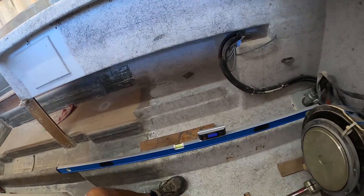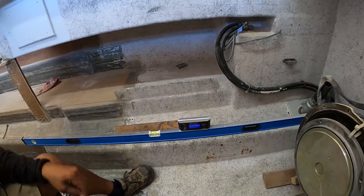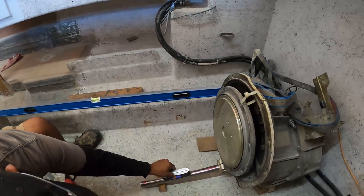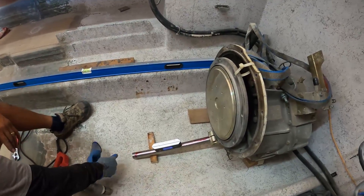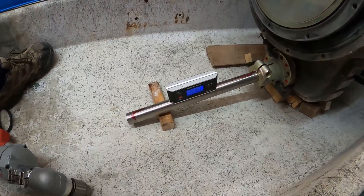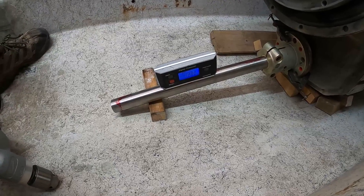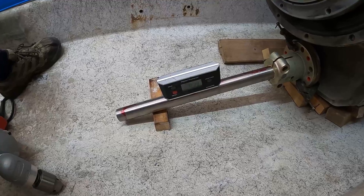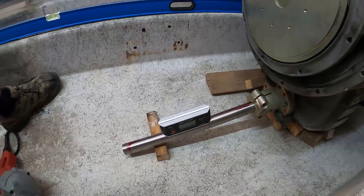Okay, so we set the level at zero. Then we go here to what we'll call the dummy shaft — it kind of gives us that right angle. It's just a little piece of shaft mounted into the split coupling and then bolted or clamped onto the flange. We're trying to accomplish 12 degrees, and that's what we have right now.